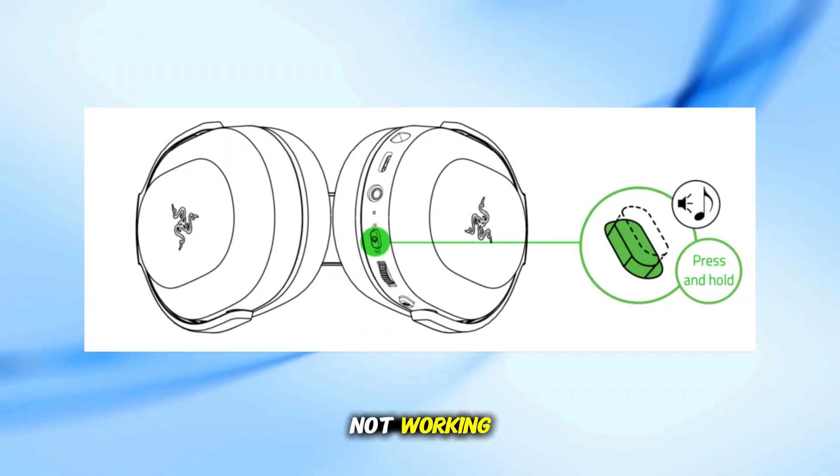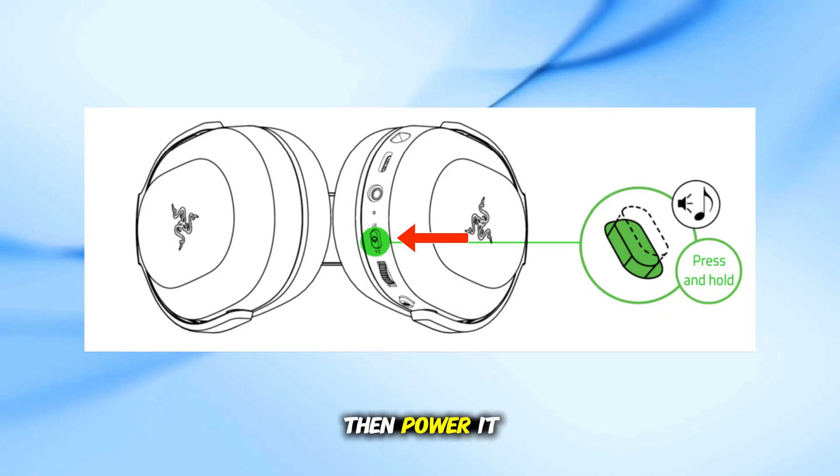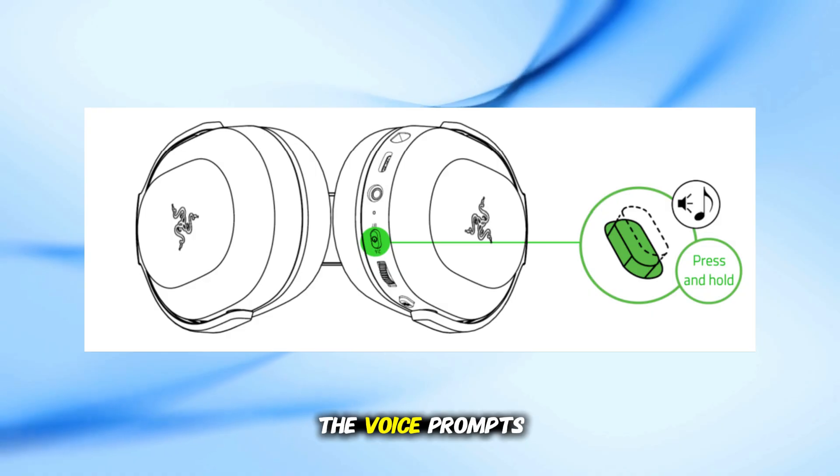If it's still not working, turn the headset completely off. Hold the power button until you hear the power off sound, then power it back on. Make sure your headset volume is high enough to hear the voice prompts.